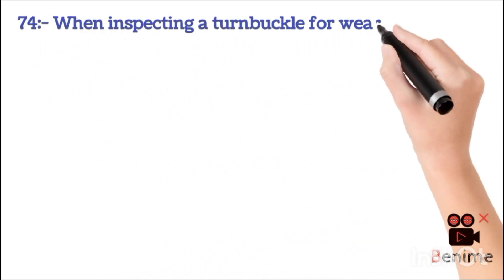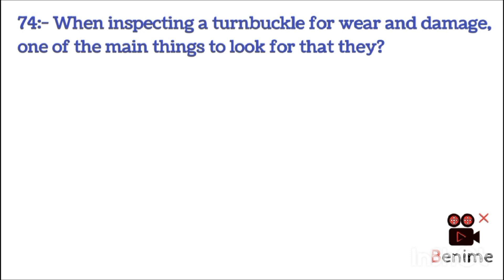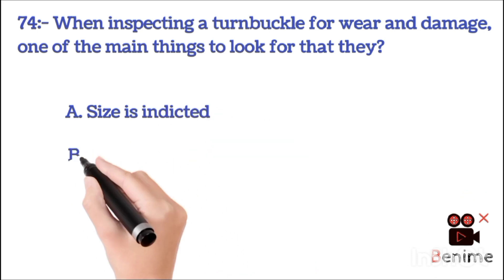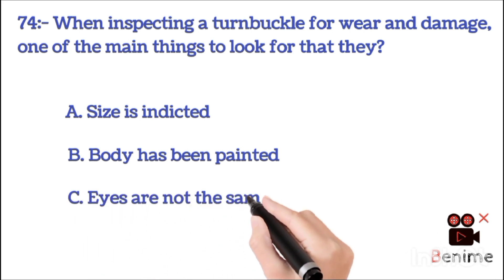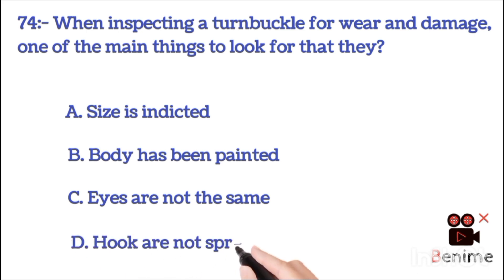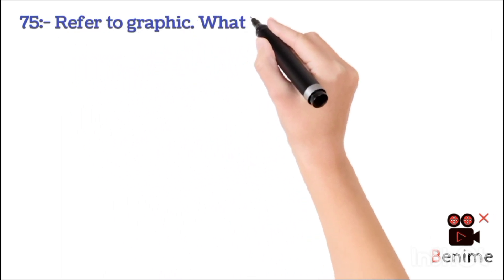When inspecting a turnbuckle for wear and damage, one of the main things to look for is: A. Size is indicated. B. Body has been painted. C. Eyes are not the same. D. Hooks are not spread. The correct answer is D: hooks are not spread.